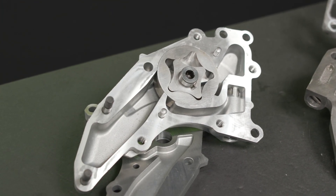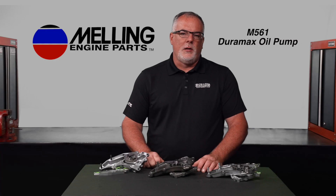Fast forward to the M561. The M561 has been redesigned to a girotor style pump. A girotor style pump cavitates at a much higher RPM, providing much better oiling to the engine at RPM. The higher cavitation RPM also allows us to use a much lighter and easier to machine cast aluminum body and cover.